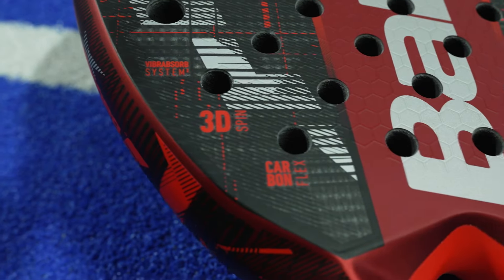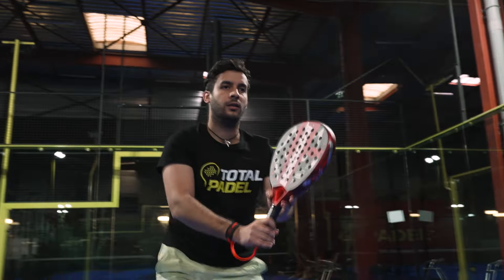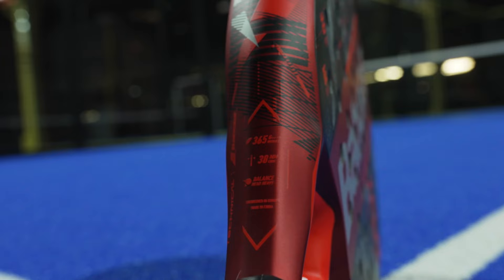The Technical Viron Lebrón is a bit softer than the Viper, with a mix between the explosive power of carbon and the easy power of fiberglass, and also weighs 365g.